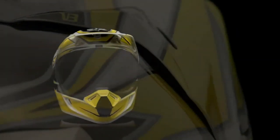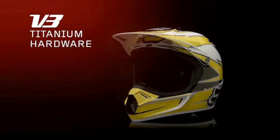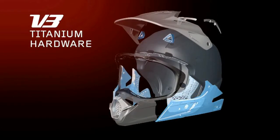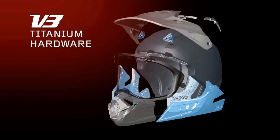Utilizing advanced materials and a dedicated weight-saving philosophy, the V3 continues our tradition of building the best helmets in the world. Weight is considered on every part that makes up the V3. Kevlar, carbon fiber and fiberglass shell construction, and titanium hardware are the two areas that keep the weight down.